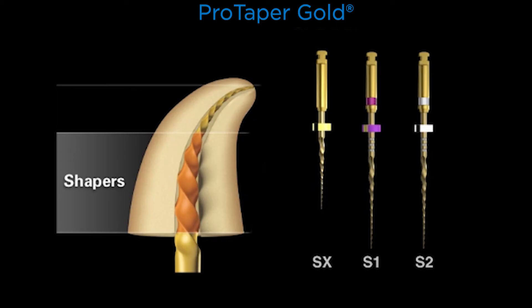Looking at SX in terms of D6 through D9, at D9 it measures 1.1 millimeters in cross-section. Importantly, S1 and S2 are about 1.1 millimeters at D16. So in shorter anatomical roots where S1 and S2 achieve length, the most important shaping blades are up in the access cavity and can't get below the orifice. In that instance, you would use SX because it has compressed geometries — it is as big as S1 and S2 at only D9. That's a critical distinction in the family of shaping files.